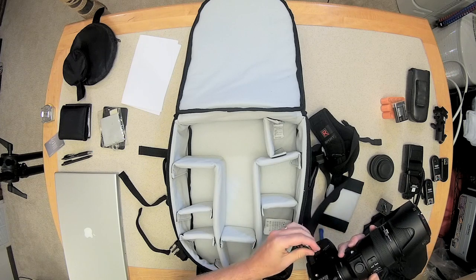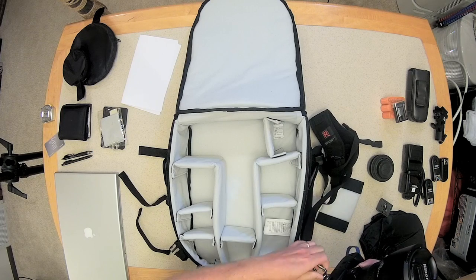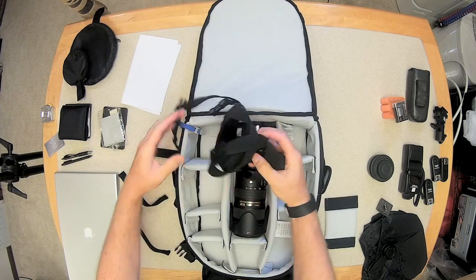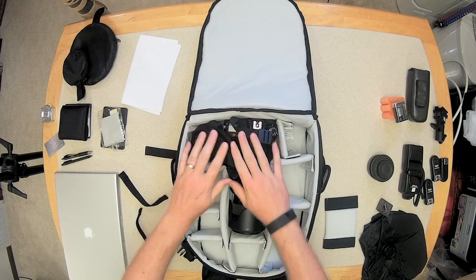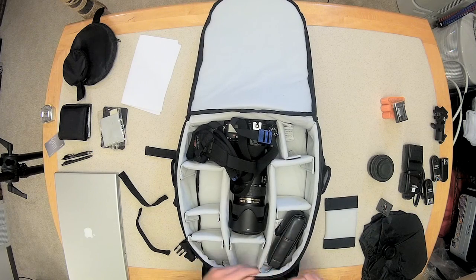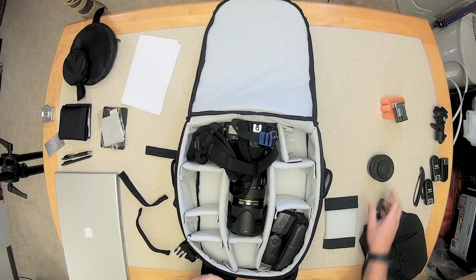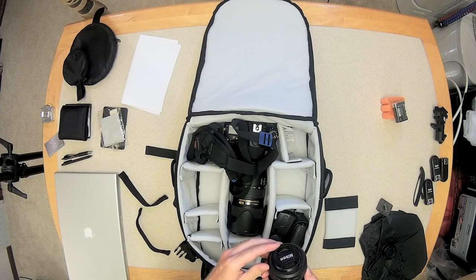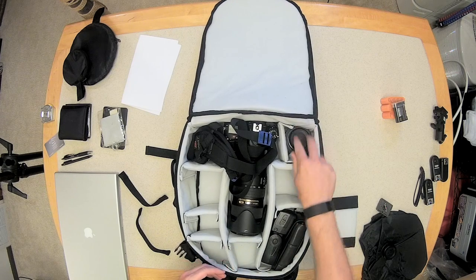Because I would be traveling with this bag, I'm going to put the Black Rapid strap on. The lens I'm using is the Nikon 70-200. Those two items fit in there quite nicely. Let's add a few more things — we'll put a Sekonic light meter and a Nikon SB700 flash. We'll also put in a 35mm lens. Plenty of room in there.